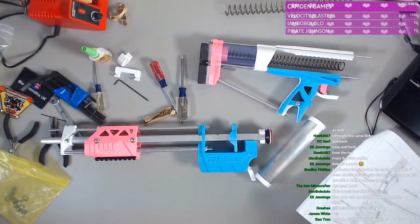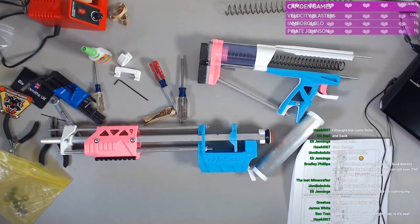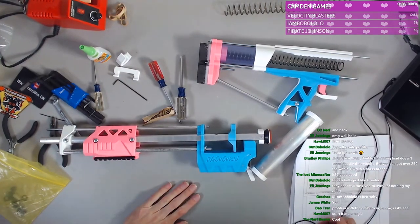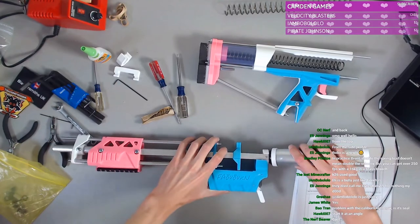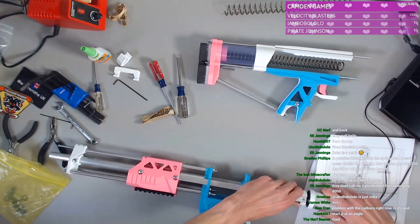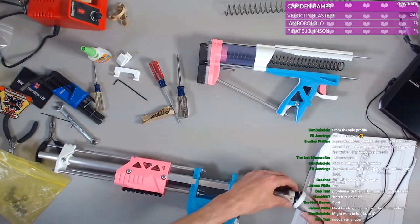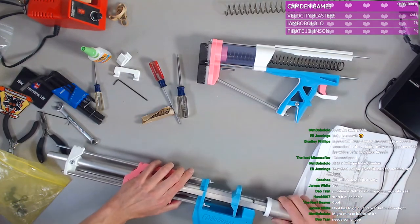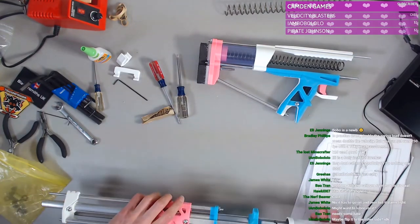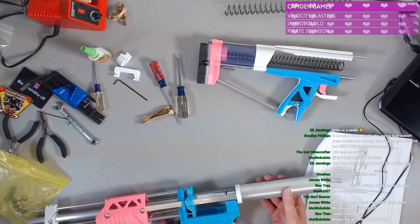I've gotta stretch my back a little bit — that's starting to hurt. I didn't think I'd be doing this for three hours. Yes! Victory! Thank you, Hawkeye. It says it comes lubed, so we'll see, but I do need to buy more lube to make it better.